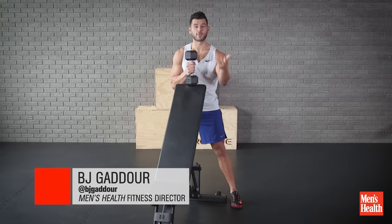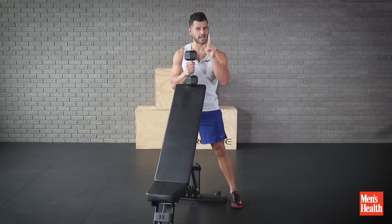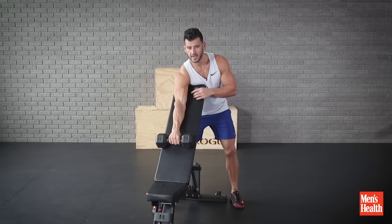You can use a Preacher bench if you have it at your gym or at home, and all we're going to do is a minute of each movement, one arm at a time, to really isolate and use that bench pad to make sure we don't cheat and keep all the movement coming through the elbow.